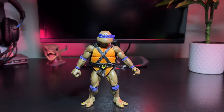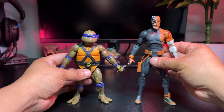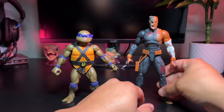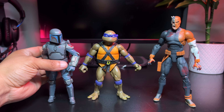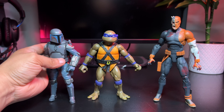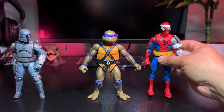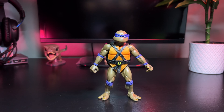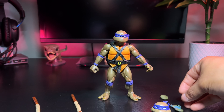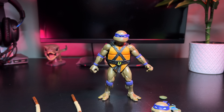For size comparisons I have him next to a DC Essentials Deathstroke at about seven inches tall, next to a Black Series Clone Wars Mandalorian Loyalist, and next to the vintage-carded Cyborg Spider-Man — he stands a little under Spidey, and those two actually scale well together. A regular Spider-Man would look awesome next to the turtles. That's it for the video — hope you enjoyed, leave some comments, smash that like button, don't forget to subscribe, catch you on the next one!